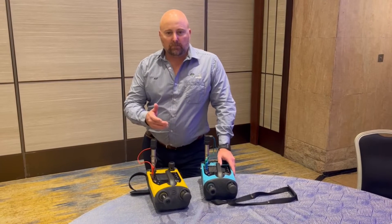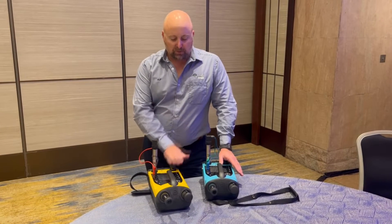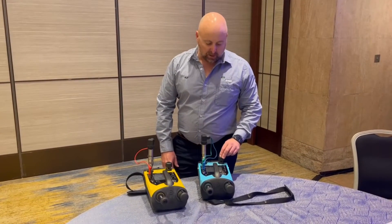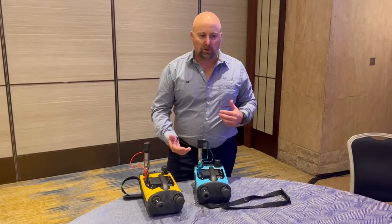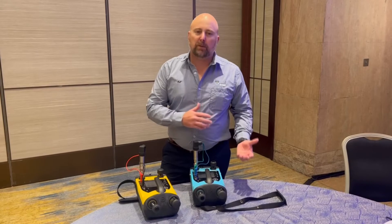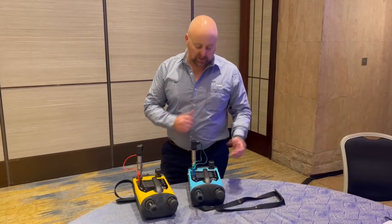I want to talk to you today about a couple of new models that are out. You've probably seen us promoting this one already — this is the new DPI-610E. It's built on the old DPI-610 platform, bringing people back to what they knew and loved in the 610s.